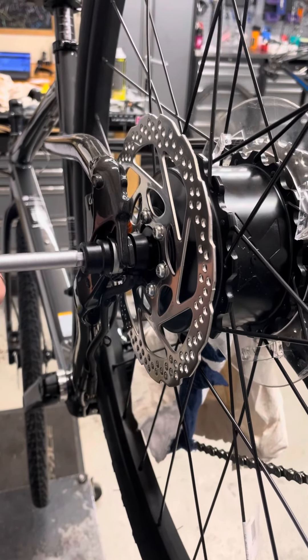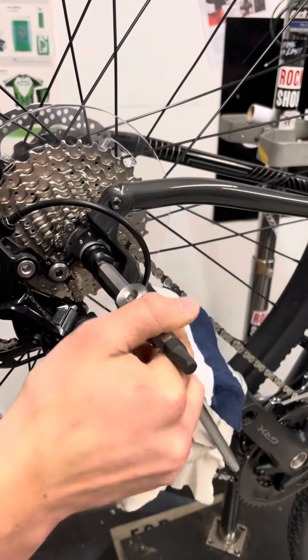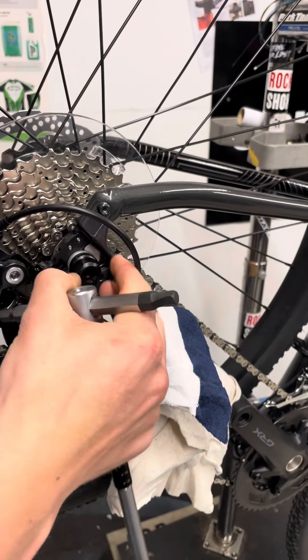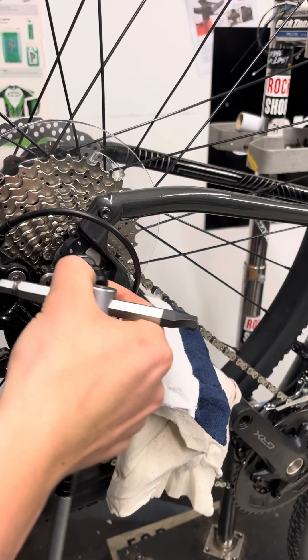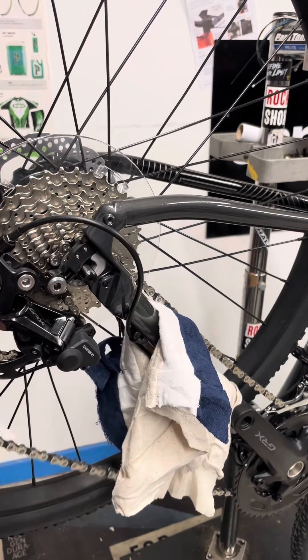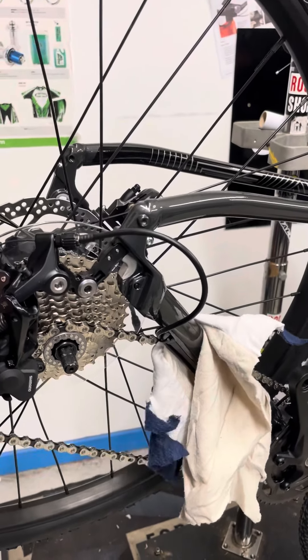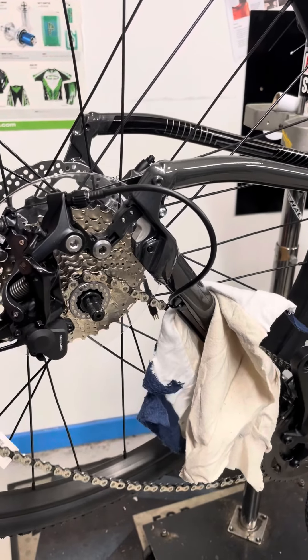Just bring it out a bit and then return to the drive side and loosen it off. Take this one all the way off, along with the washer which has a protrusion on it. Then you can drop the wheel down — change your tyre, change your inner tube, clean it, do whatever you need to do.